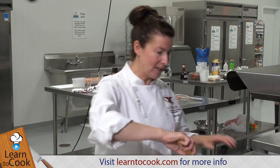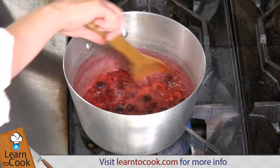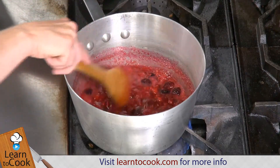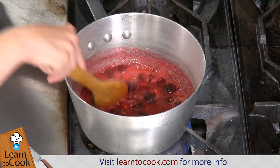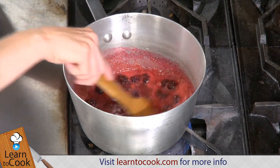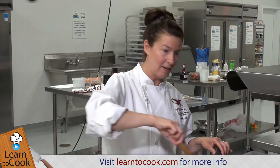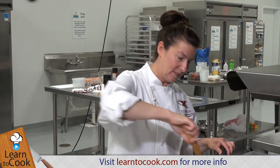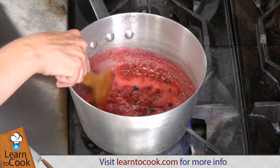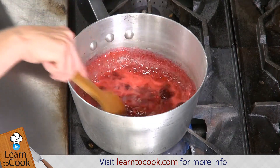We want these berries to just start cooking and softening a little bit before we go ahead and add the cornstarch, which is just going to finish off the mixing and thickening process. The blackberries are going to take just a little bit longer because they're just a little bit firmer. The raspberries break up easily because they're a more delicate berry. You can kind of feel the blackberries if they're starting to soften — that means they're just about ready.